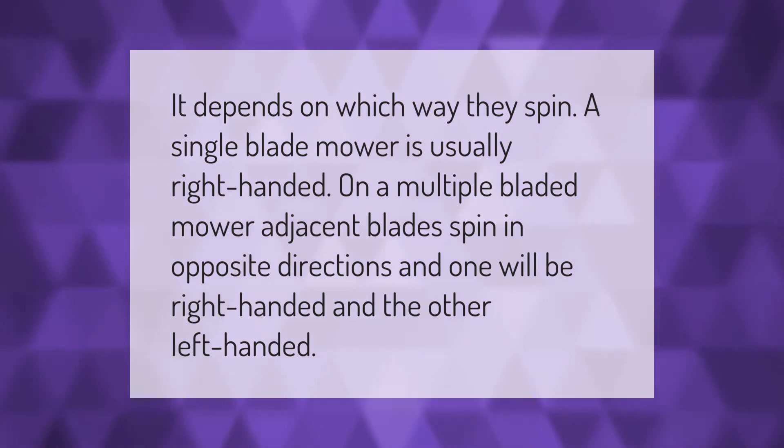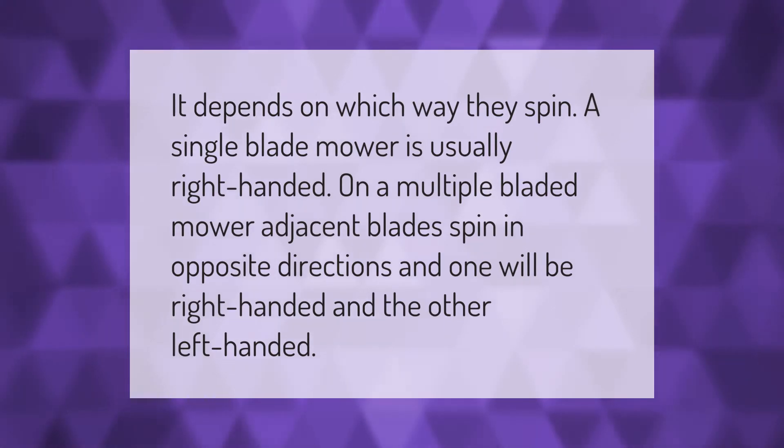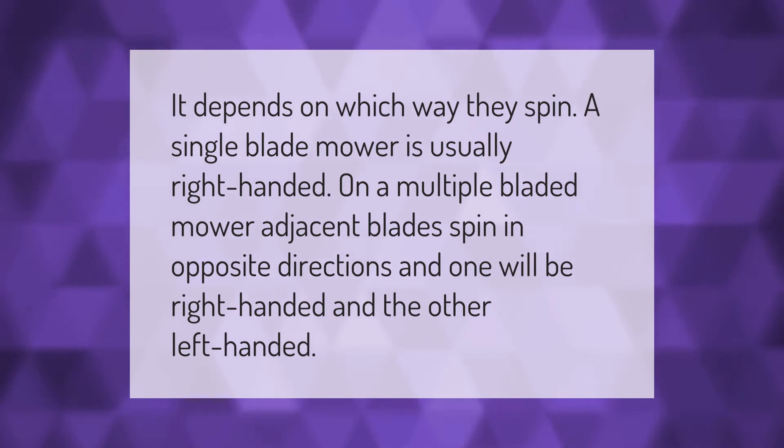It depends on which way they spin. A single blade mower is usually right-handed. On a multiple bladed mower, adjacent blades spin in opposite directions, and one will be right-handed and the other left-handed.